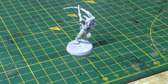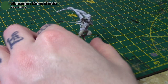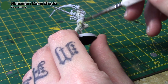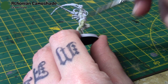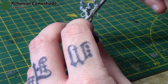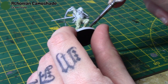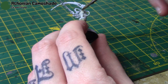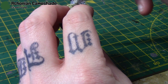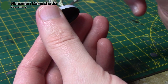Next I'm taking some Athonian Camoshade and thinning it out with a bit of medium, because I don't think we need to use it straight from the pot — that would be far too strong. I'm just going to apply it all over, making sure it gets into all the recessed areas to give us a nice shade to the skin. It'll bring the overall colour down a little bit, but we're going to brighten it back up with highlights.